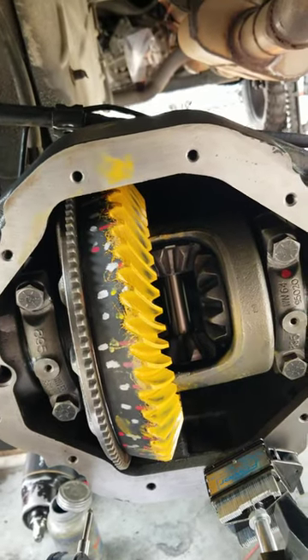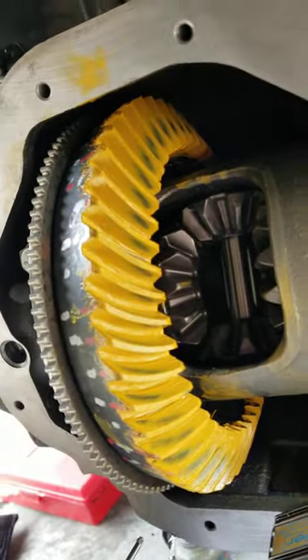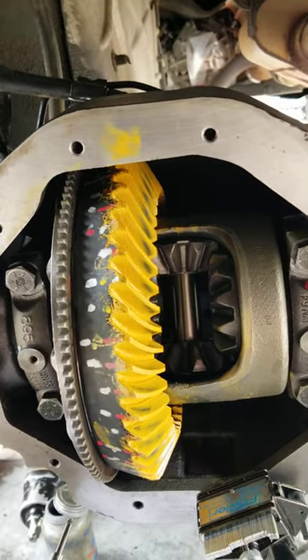We're gonna take it apart again and I'm going to try shimming it — maybe another eight, nine thousandths — see if I can bring that pattern out just a little bit more. Put it all back together, recheck it. See you guys back in about an hour or so.